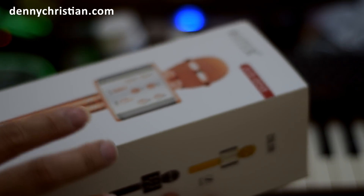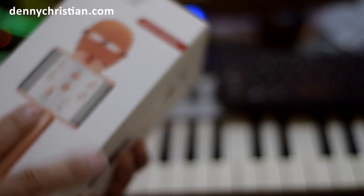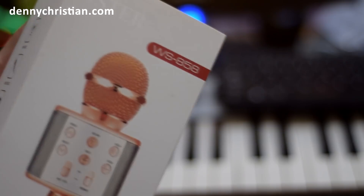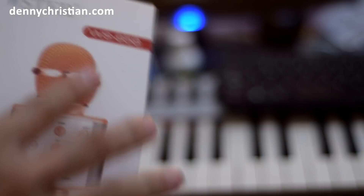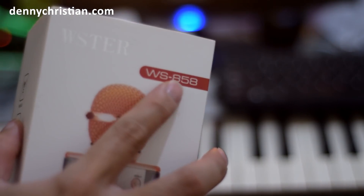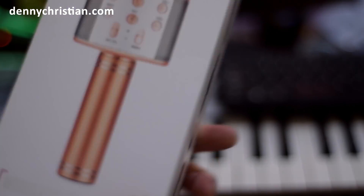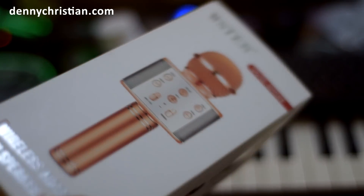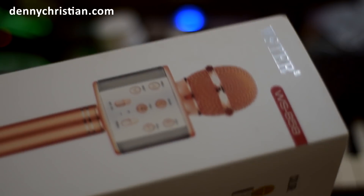Oke semuanya, sekarang kita akan mulai proses dari unboxing dan review daripada MiG Wester WS858 ini. Kalau lihat, mungkin bisa lebih jelas. Karena ini bentuknya seperti ini. Ini adalah MiG Wester WS858. Yang menurut saya dari beberapa MiG Bluetooth yang pernah saya coba, MiG ini mempunyai kualitas yang menurut saya sangat baik dibanding yang lain-lainnya.